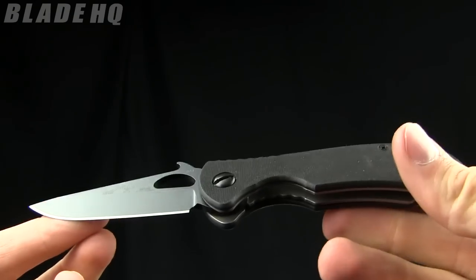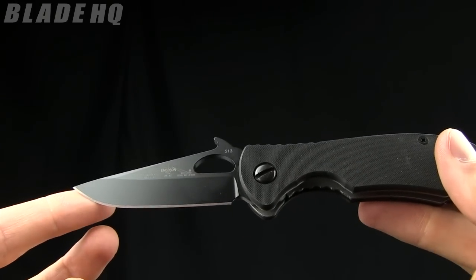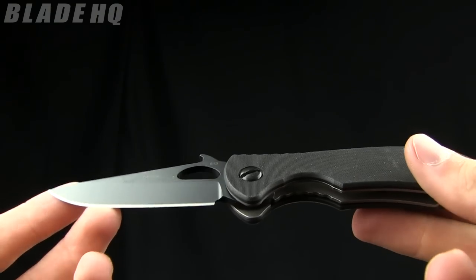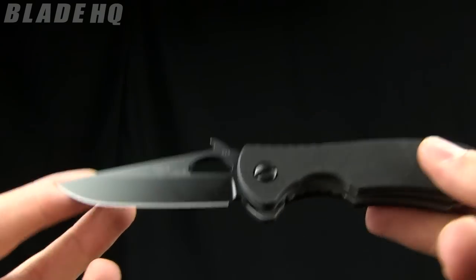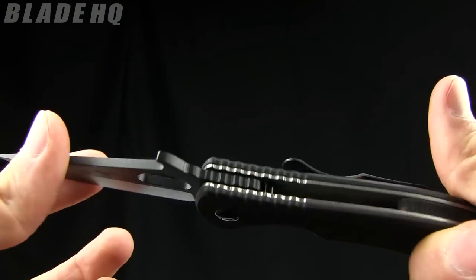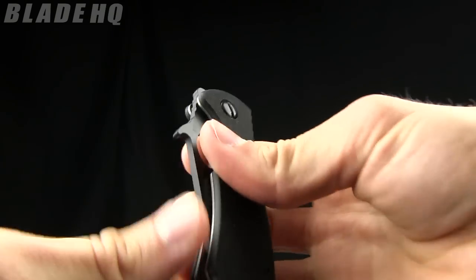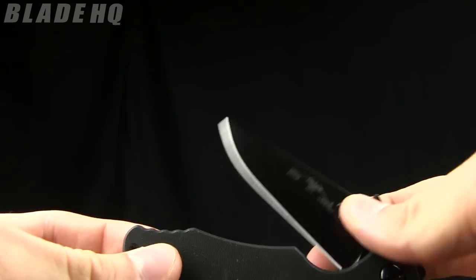Basically Emerson has this formula of making their knives and the designs change slightly but everything essentially stays the same. So this one happens to be a smaller one. The blade shape is a little different than a lot of them but it's pretty sweet. They have found something great and they are working off it very well.